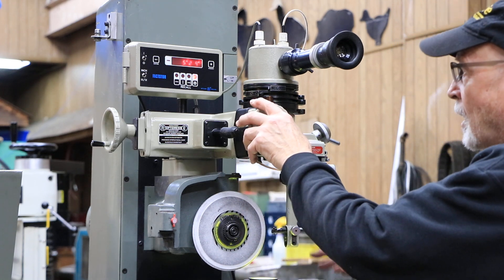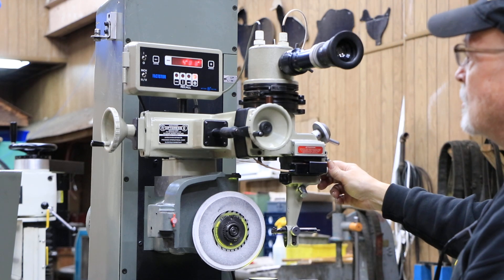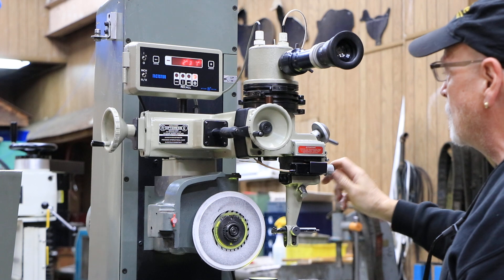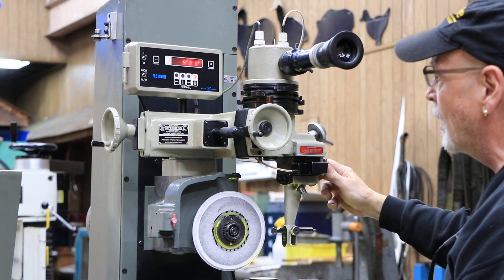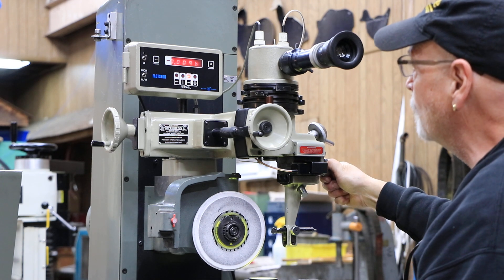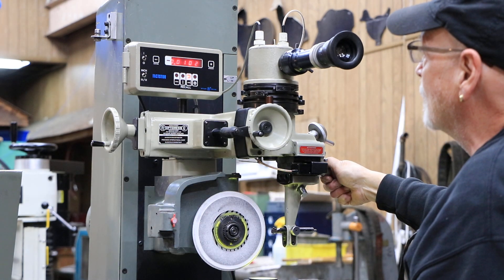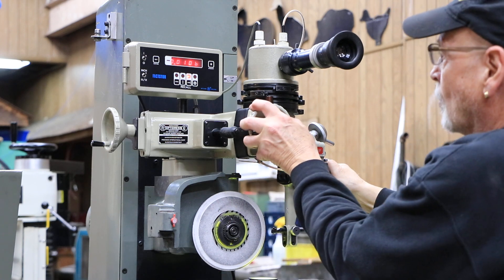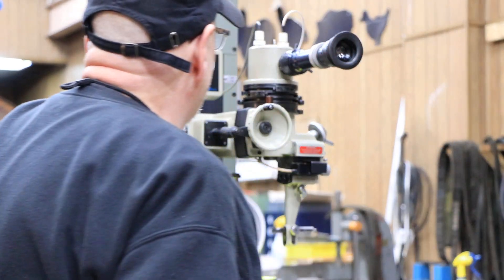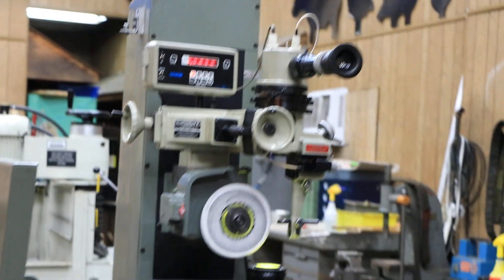Each time we move one of the axes, we get that axis indicated on the display. When I go with my radius — bringing the diamond in and out, not the tangent but this curve — we switch to this and that's how much I'm moving it. These are tenths on the end there, so that's ten-thousandths. Then you have your feed here where you're feeding this axis, or the axis over here where you're feeding your diamond in and out across your wheel.